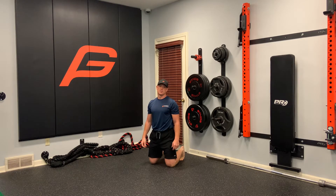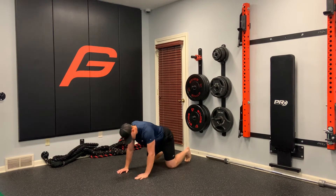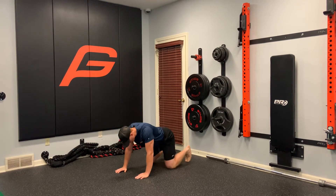All fours positional hold. What we're doing here is we're gonna progress this movement to other things, but for right now we need to focus on this. We want our knees under our hips, hands under our shoulders.